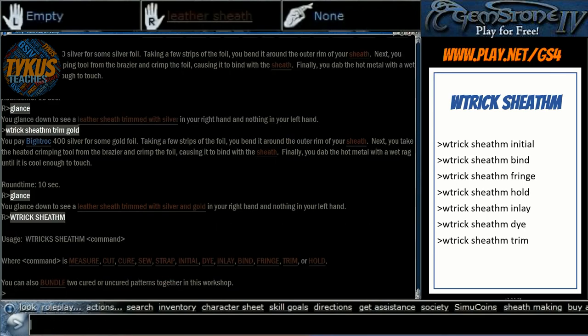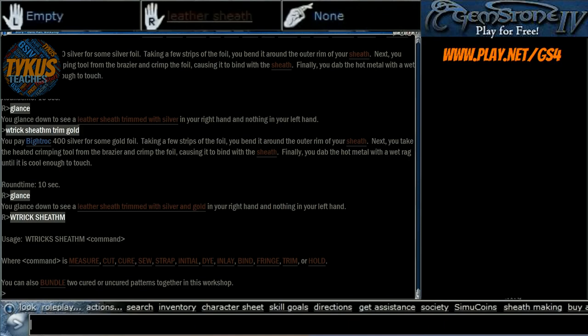Let's check our list to make sure we covered everything. I've shown you how to measure, cut, cure, sew, apply a strap, stamp your initials, and then the decorative positions of dye, inlay, bind, fringe, trim, and hold. I hope we've covered everything and you found this interesting. If you did, please like and subscribe and I'll try to get more videos up. Once again my name is Tychus, this is Tychus Teaches You Stuff, and I hope you have a great day.